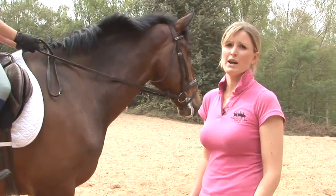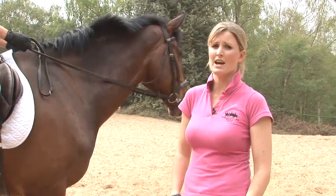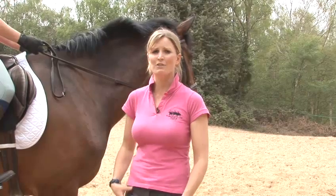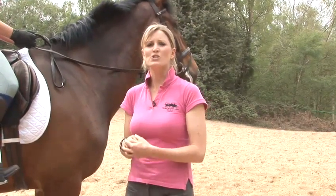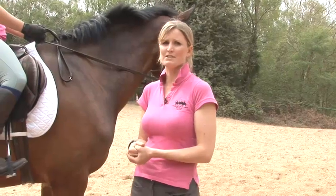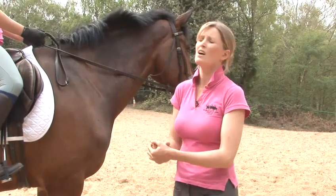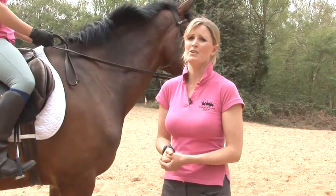To encourage the horse to lead with the correct leading leg, we have specific aids which we ask him when we ask him to go forwards into the canter. First of all, Jennifer will get Chester going in a nice active and forward-thinking trot. If the horse isn't thinking forwards, he's not going to want to make a transition into canter. It's also incredibly important that you move with the horse in canter, so having a correct position at this stage of your riding is absolutely essential.